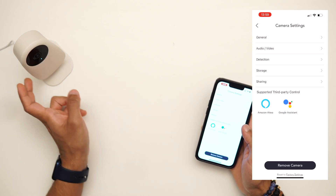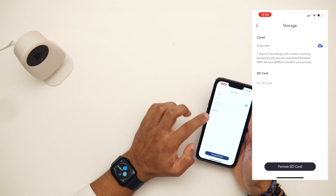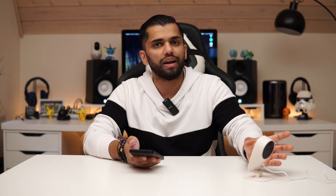For storage you have two options: local storage on a microSD card — a 32GB or 64GB card is totally fine — or cloud storage via a subscription that runs on Amazon servers. If you click storage, any inserted SD card will show up there. You also have a sharing feature where you can send a request to another person's account so they can view the live footage as well.